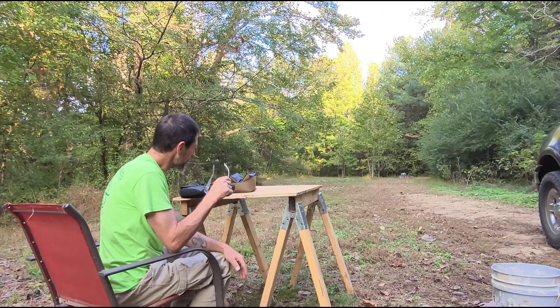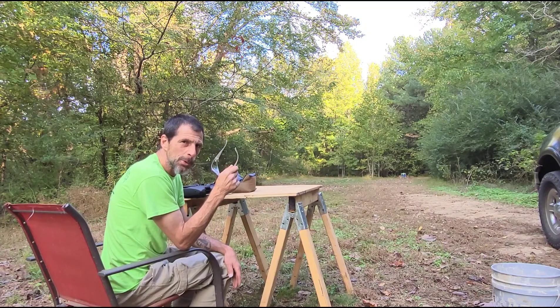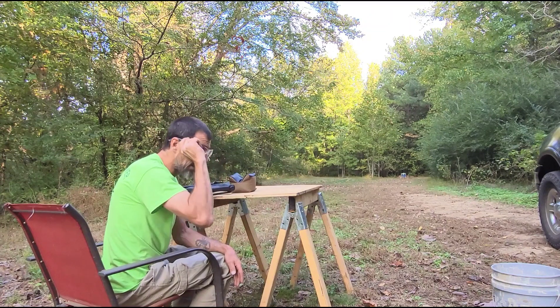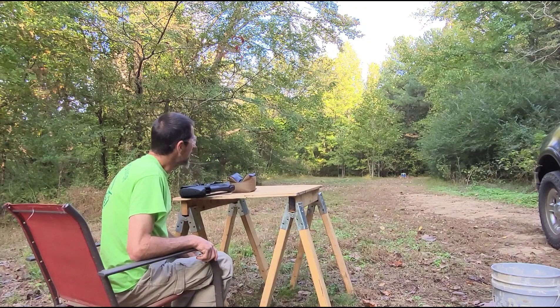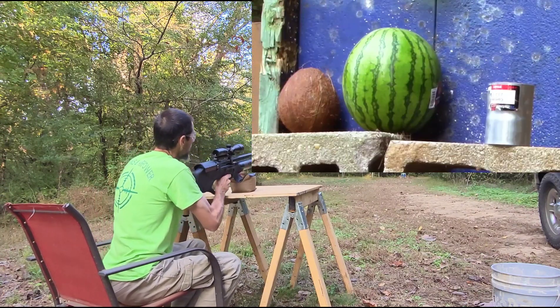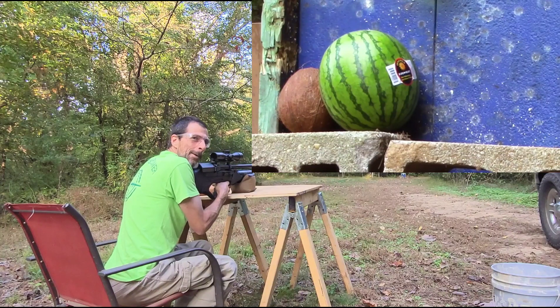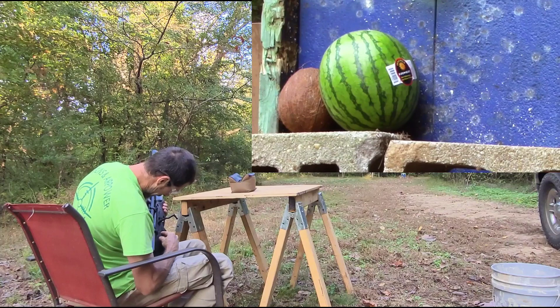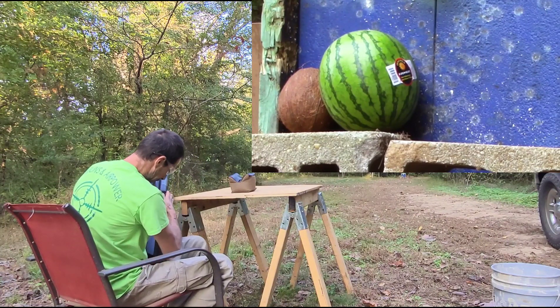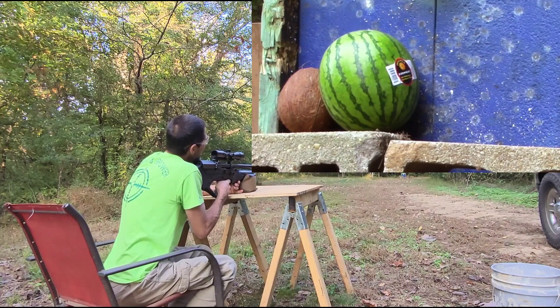I also have a coconut and a watermelon down there — do not tell my wife I bought a coconut and a miniature watermelon to shoot. She doesn't really watch my videos, hopefully she doesn't see this one. Let me try to take a shot at this two-inch coupling — hopefully I can hit it. Hey, I got it! Now we're going to try to shoot the coconut. I forgot these slugs like to be pushed in so they don't hit the side of the breech.